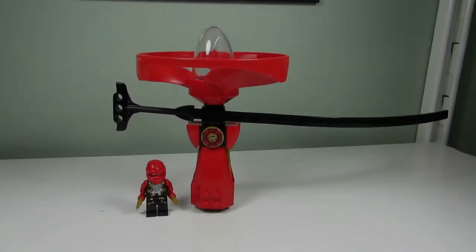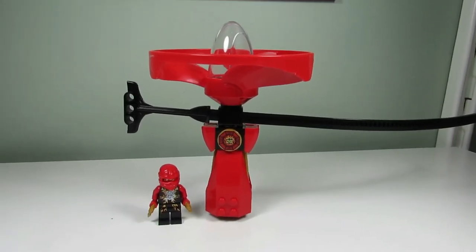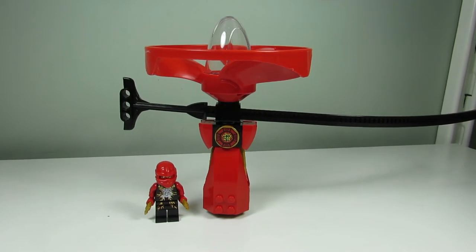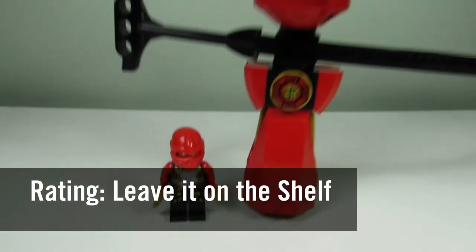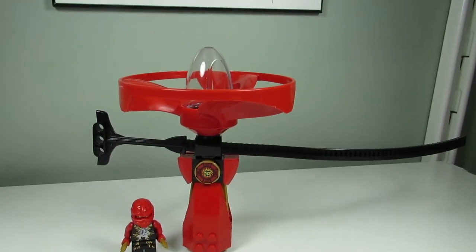If I were to rate this set, I would say just part it out or leave it on the shelf. The minifigure is good — it's a good toy, but it's not a really good Lego set.